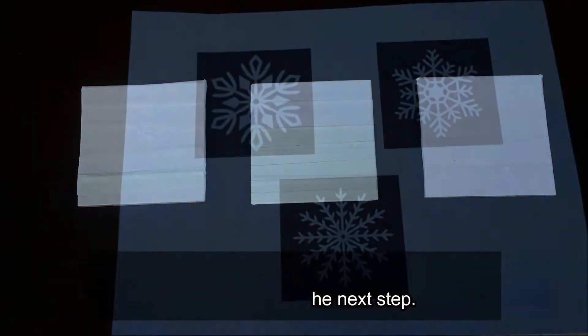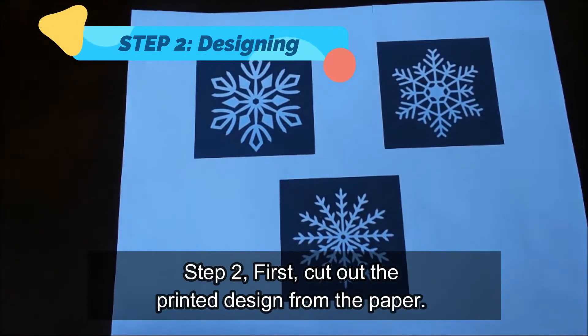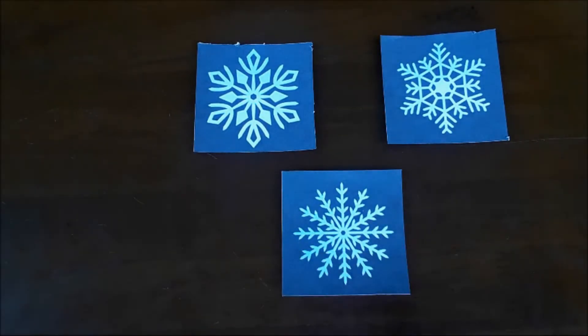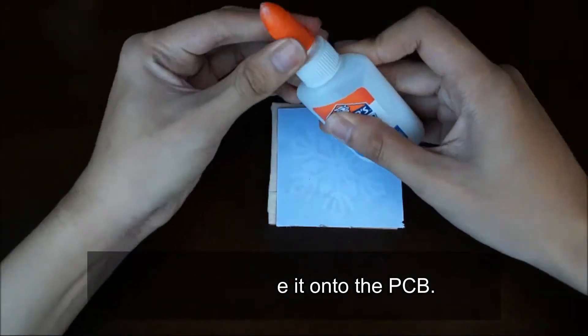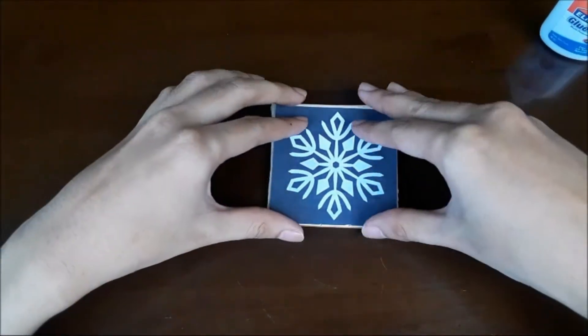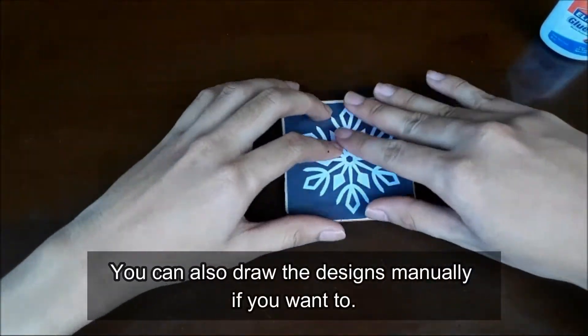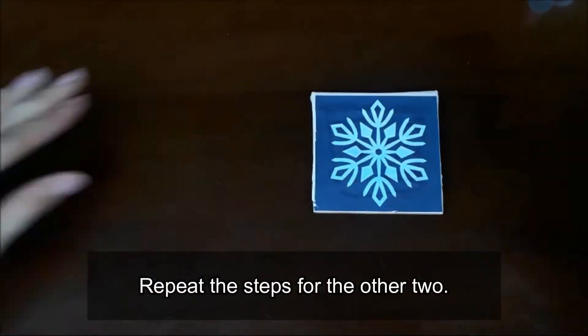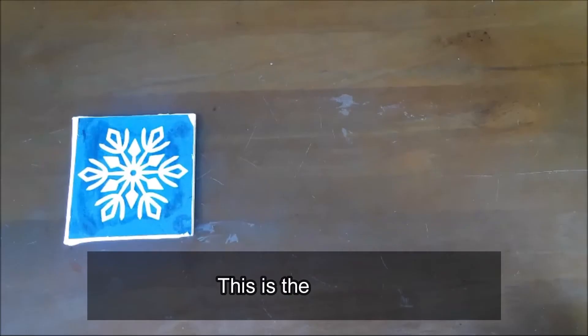Let's proceed to the next step. Step 2: First, cut out the printed design from the paper, and then paste it onto the PCB. You can also draw the designs manually if you want to. Repeat the steps for the other 2 PCBs. This is the result.